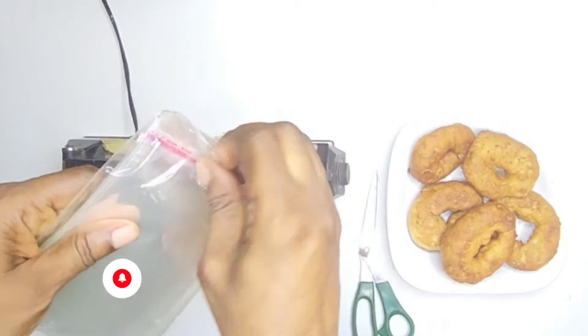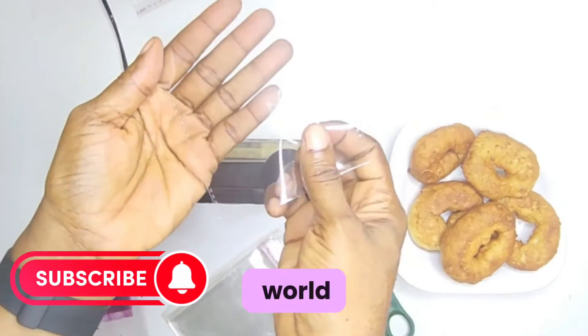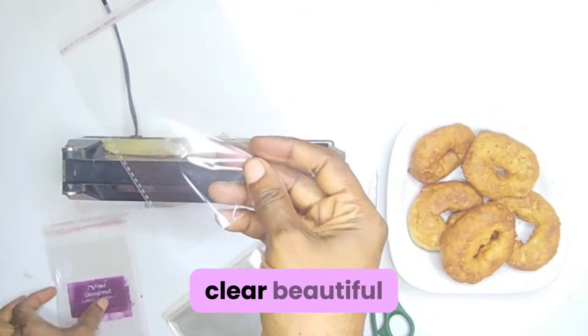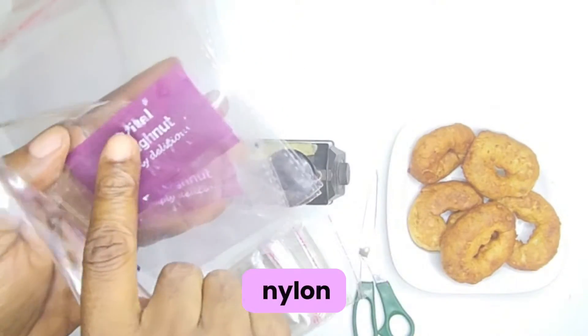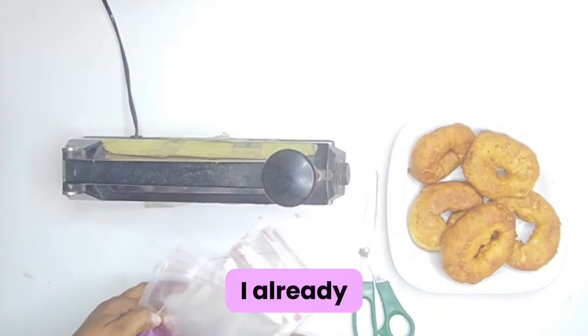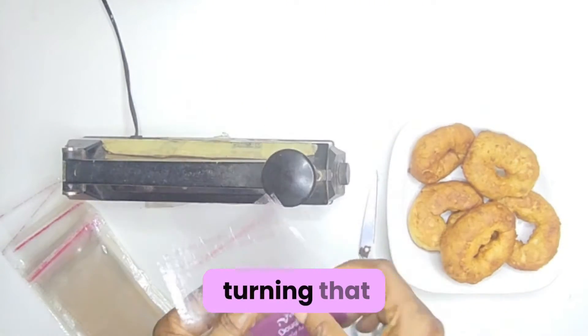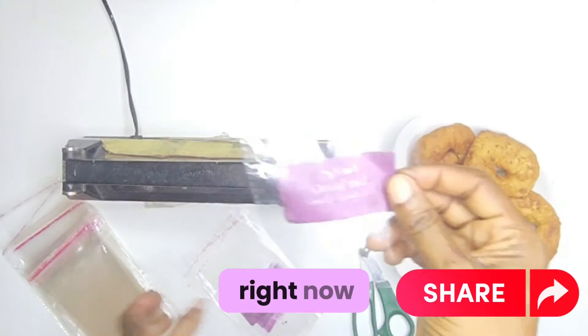Today we're going to package bread doughnuts with this simple nylon that is everywhere in this world. This nylon is crystal clear, beautiful, and is everywhere in this world. I already branded the nylon — Vital Doughnut, simply delicious. I'm turning that simple nylon into a big packaging tool right now.